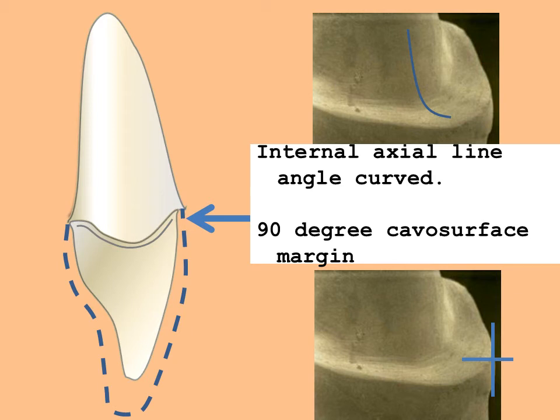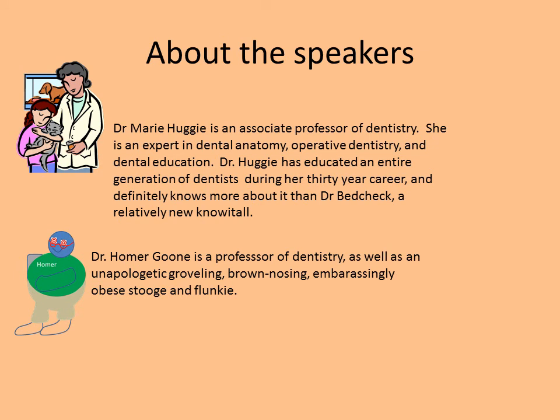The incisal reduction is a minimum of 1.5 mm, not to exceed 2 mm. A particular caveat must apply: the dentist must make an informed decision to select the material to be used, following the specific manufacturer's recommendations for the proper use of these materials. This is Dr. Marie Huggy thanking you for joining us today as we described the tooth preparation for the anterior all-ceramic crown. We'd like to thank our special guest Dr. Homer Goon. We hope you'll join us in a future video production.